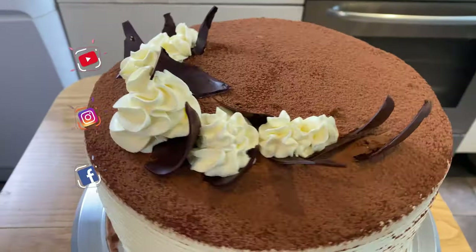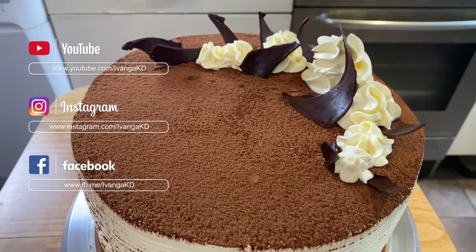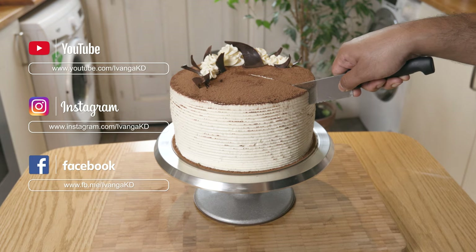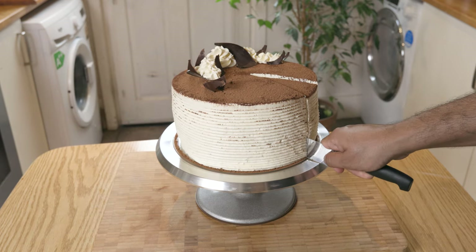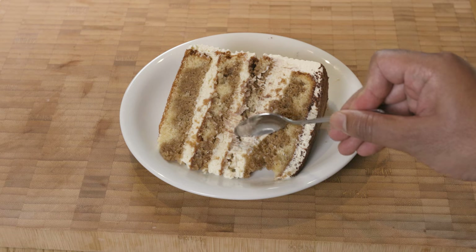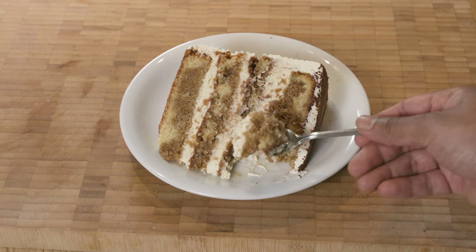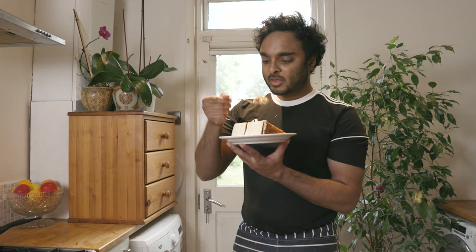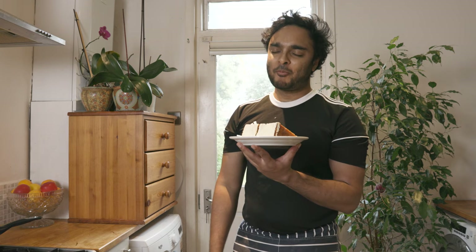Hope you guys loved this tiramisu gâteau recipe. If you did, please leave a thumbs up, subscribe to my channel, share with your loved ones, and follow me on Instagram and Facebook to keep up to date. As you can see, the cake is lovely, delicate and moist, yet holding its shape — and it's mind-blowingly amazing. Hope you all have a lovely day and I'll catch you guys next time. Peace.